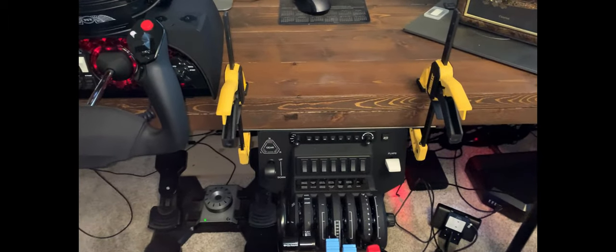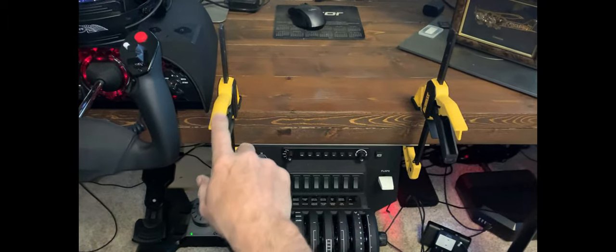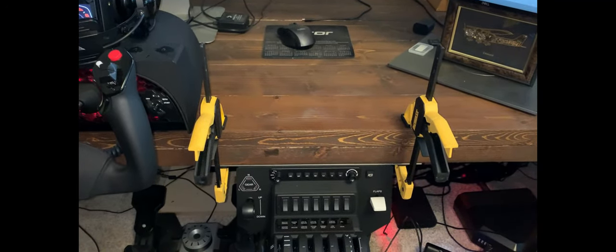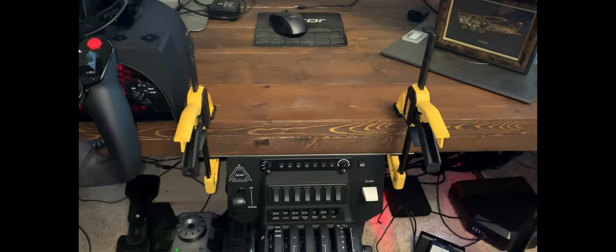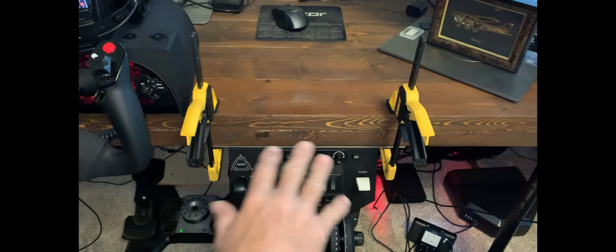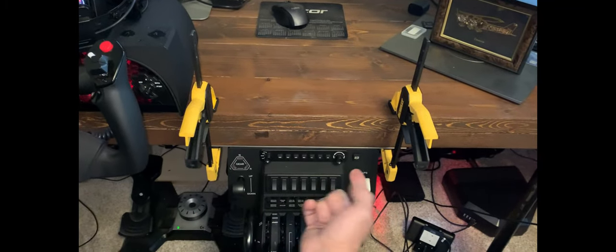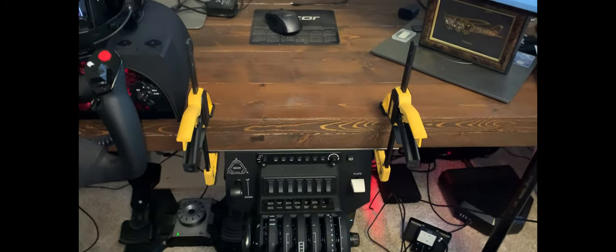Using the bracket, I've got this temporarily mounted with these clamps to determine where best to position it, where I get adequate leg clearance while using the rudder pedals. So I'm going to be moving it left and right to find the best position, and then I'm going to mark the holes that I pre-drilled so I can mount it underneath the table.